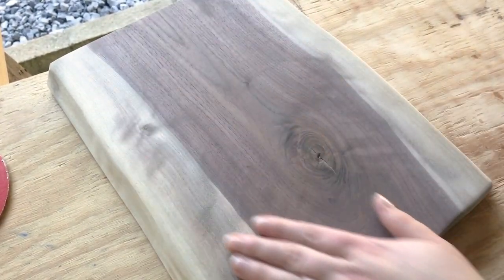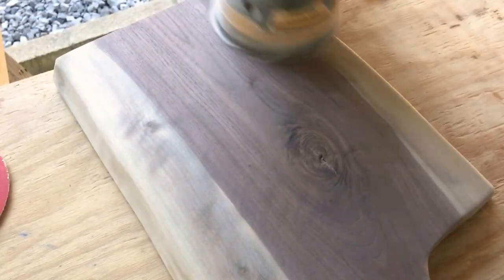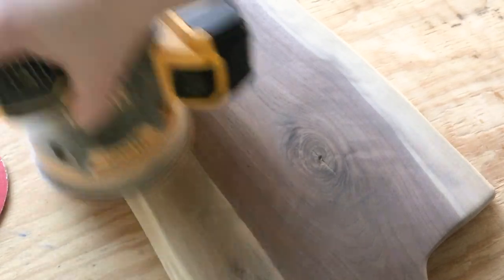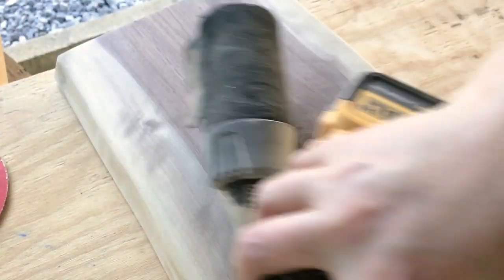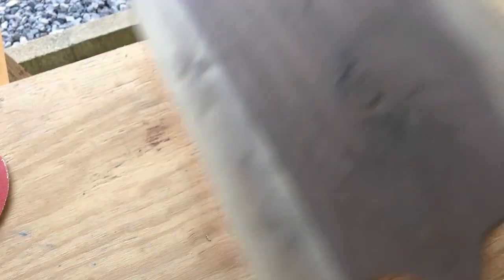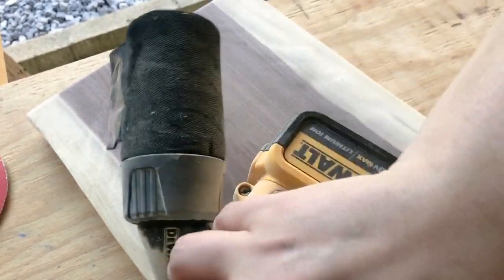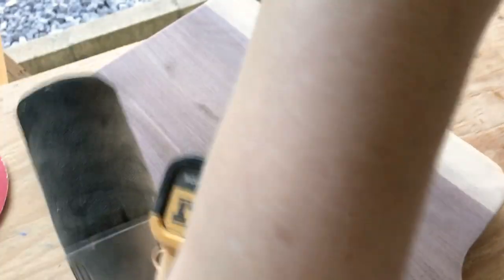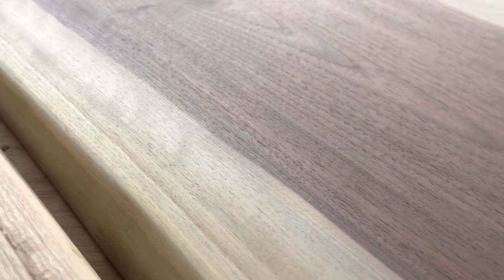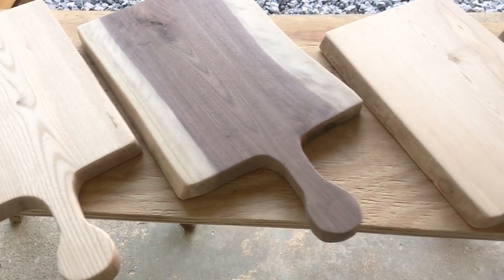I'm sanding and sanding until it has a nice smooth finish — even the live edges. Even though I want the live edges to keep their natural wood shape, I don't want any splintering or bits sticking up, so I'm really sanding those down while trying to keep the shape. It's a bit of a balancing act: get rid of the rough spots but keep the nice live-edge look. After all that sanding, you can see they have a beautifully smooth surface with all edges and corners nicely rounded off.